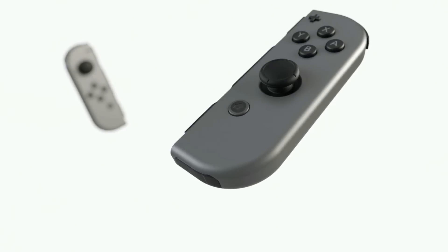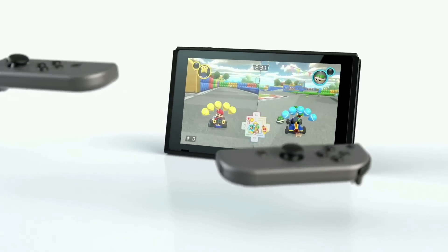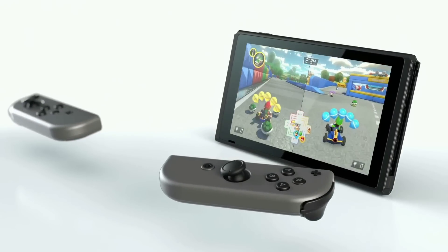And what do you think of handing a Joy-Con to a friend or family member and sharing the joy right then and there?